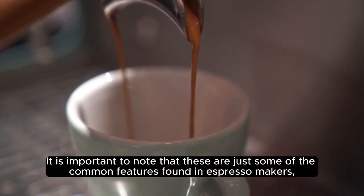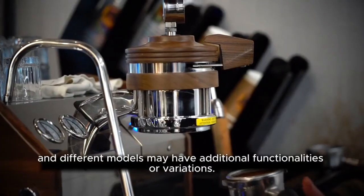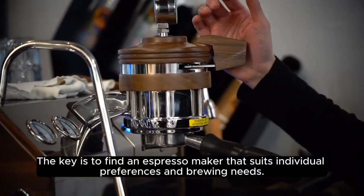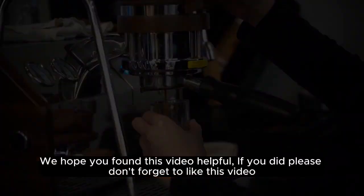It is important to note that these are just some of the common features found in espresso makers, and different models may have additional functionalities or variations. The key is to find an espresso maker that suits individual preferences and brewing needs.